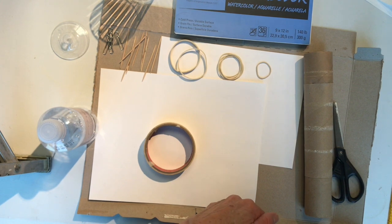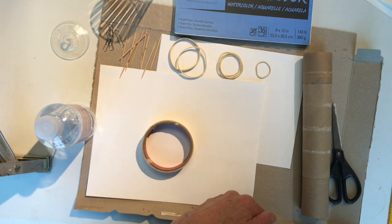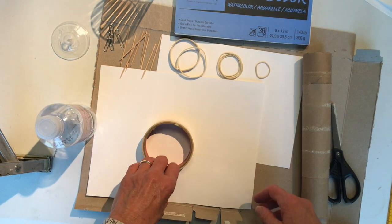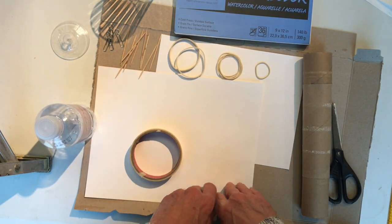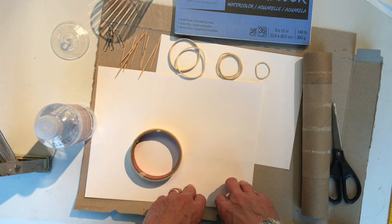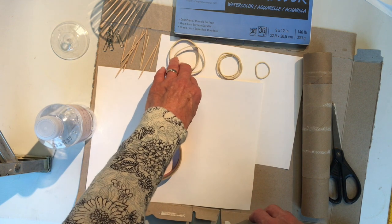Today we're going to learn about Leonardo da Vinci, who is an artist and a scientist. We're going to make a model of one of his inventions, a flying machine. It never was used, but it was an idea that was very creative and helped other people to think that way too. Today you'll need rubber bands,